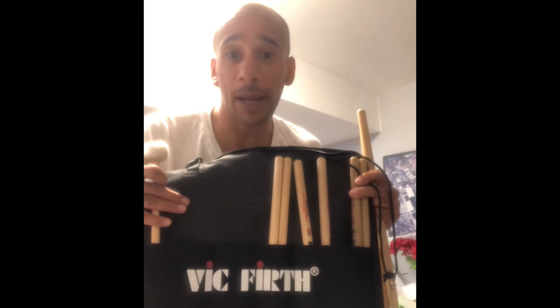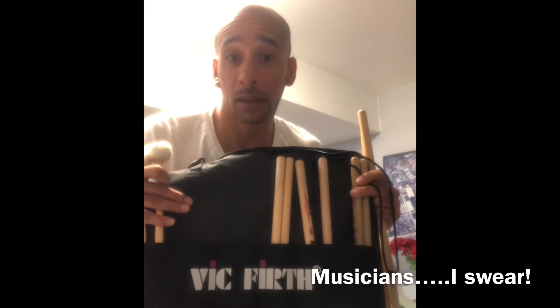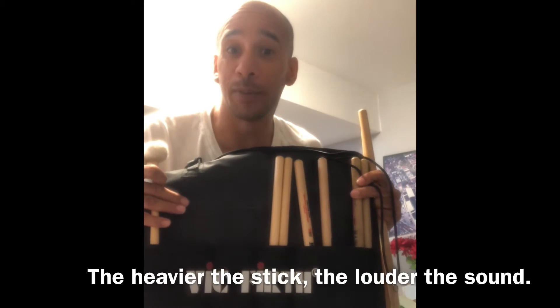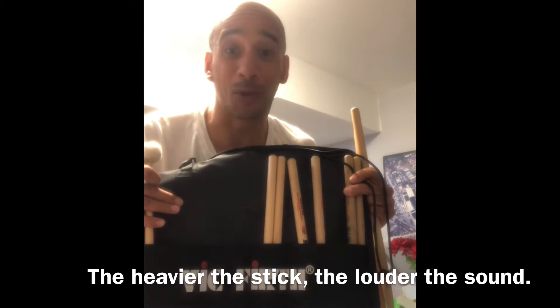If you want to use them for a trap drum or a drum set, you can, but you will be running through heads left and right because these are some heavy sticks.